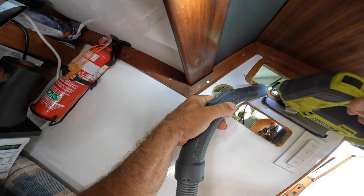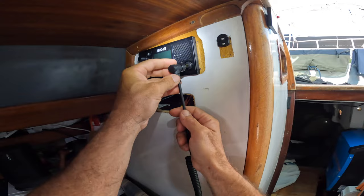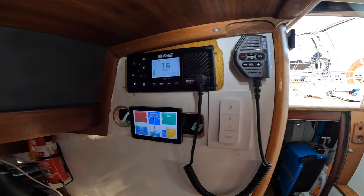I removed the old VHF and a CD player — yes, you heard correctly — cut some more holes, then installed my new B&G VHF. This VHF has an integrated GPS and AIS transponder, and it's new and shiny.